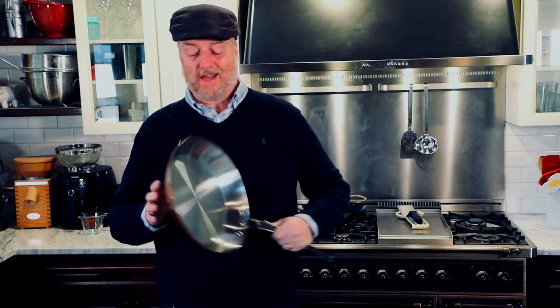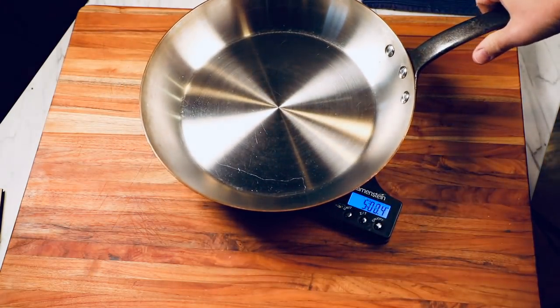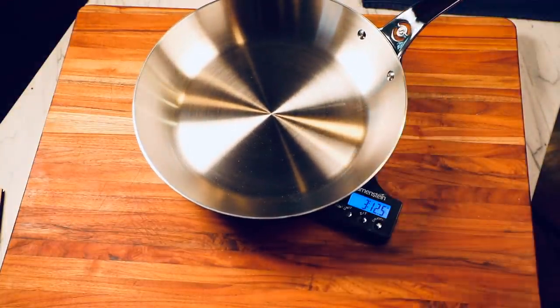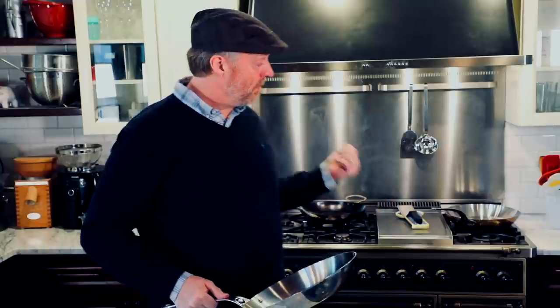De Buyer also makes a copper stainless steel line, and that copper pan weighs in at a little over five pounds. This new Affinity, same size, weighs in at just under four pounds. So it's moderately heavy but not nearly as heavy as those others. It still feels substantial, yet you can move it around — you can't really do that with those other pans, not very easily anyway.